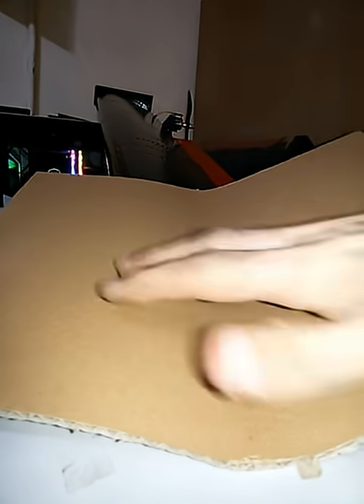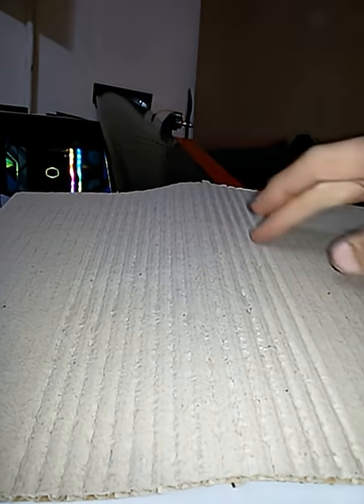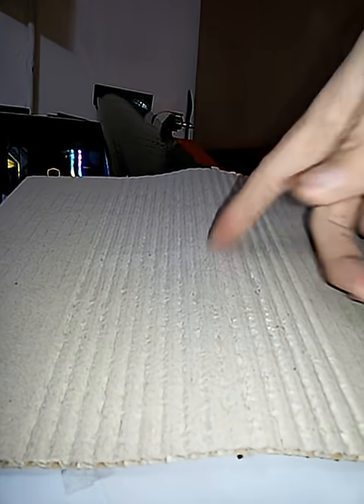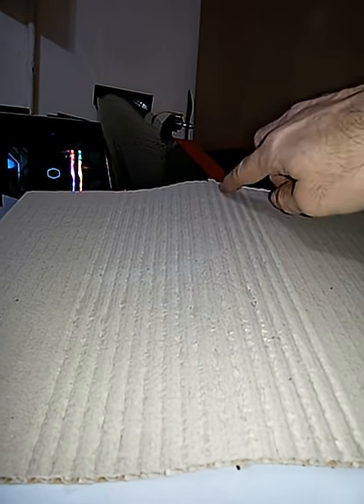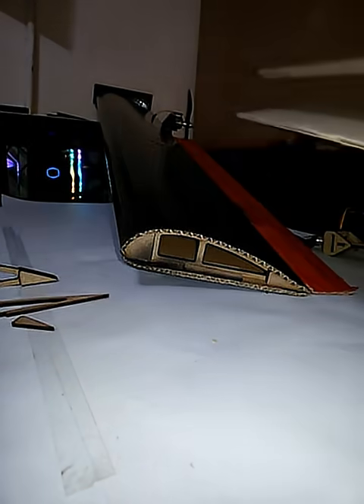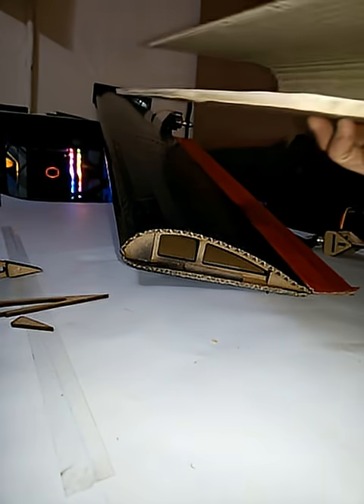This is the cardboard — you have the front side and the back side. These are the flutes. You can make these parallel flutes open, but be careful not to harm the other side. After that, you can bend the cardboard very smoothly and very easily, like this.